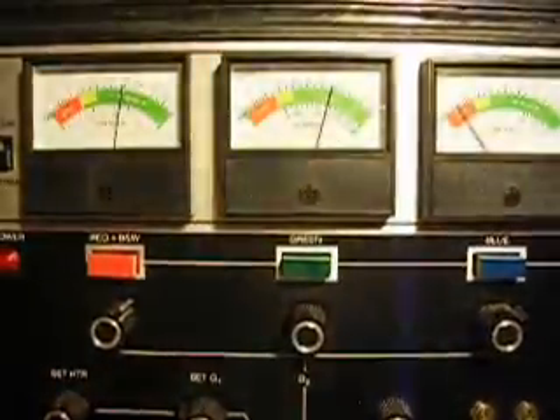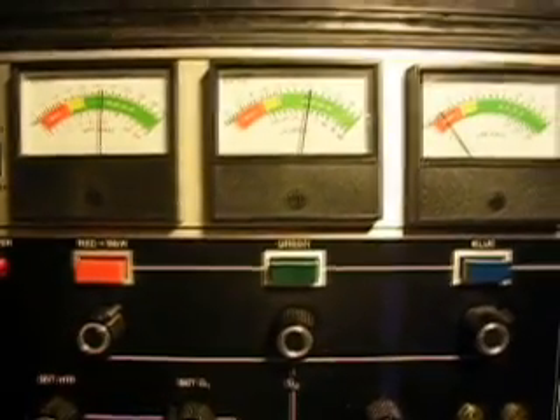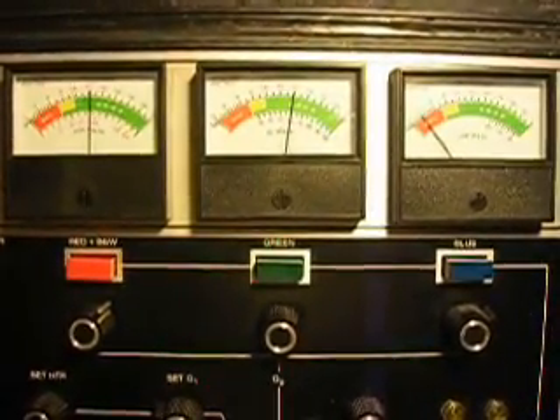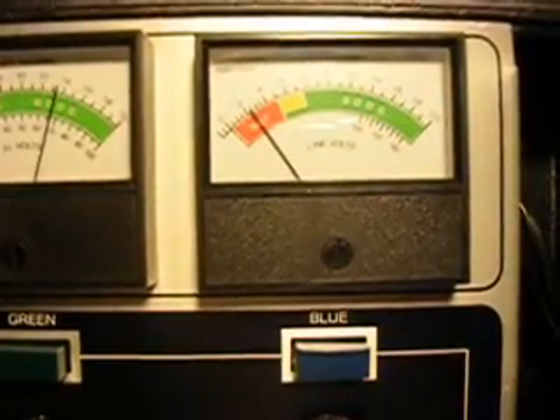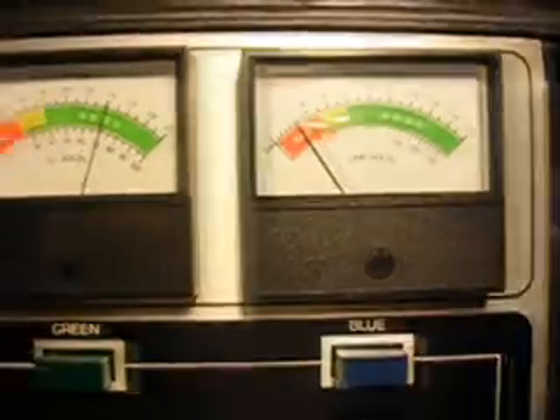Pressed it down. Meters are falling a little bit. The red and green are both staying in the green, in the good area. The blue is in the bad — it went down even worse, so I'm going to let off the button. The meters will go up just a little bit. The poor blue gun just doesn't look too good. It sounds like this tube is not going to last that long.